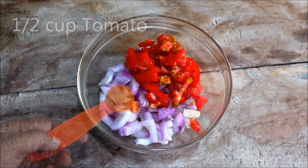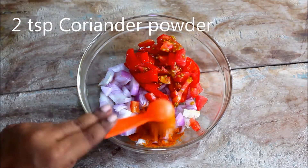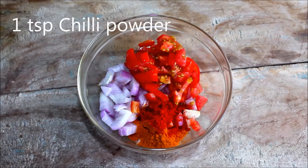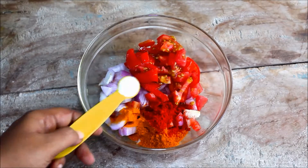2 teaspoons of olive oil, 1 teaspoon of olive oil. I am going to roast it into a smooth paste.